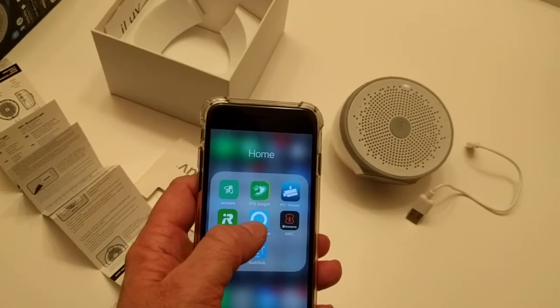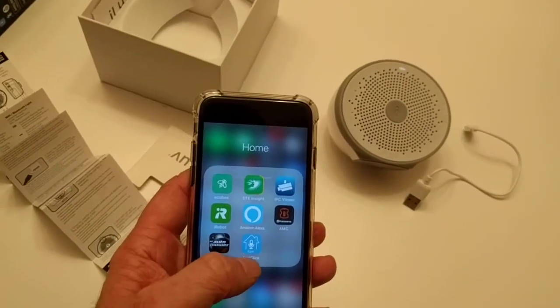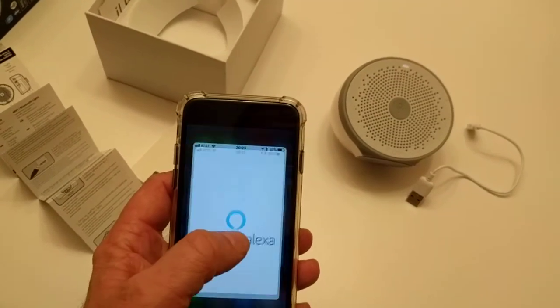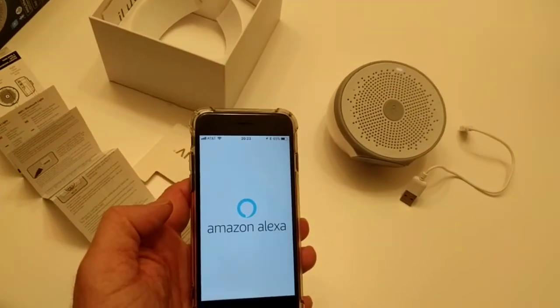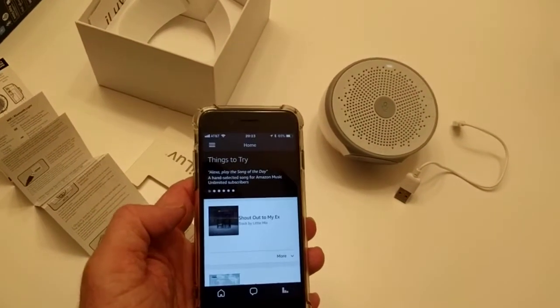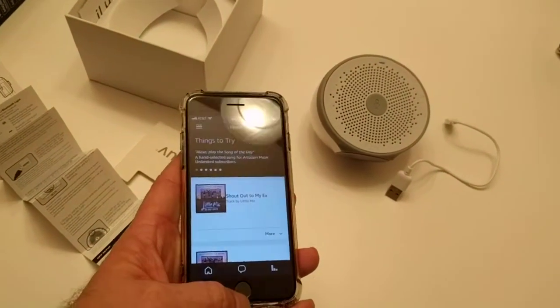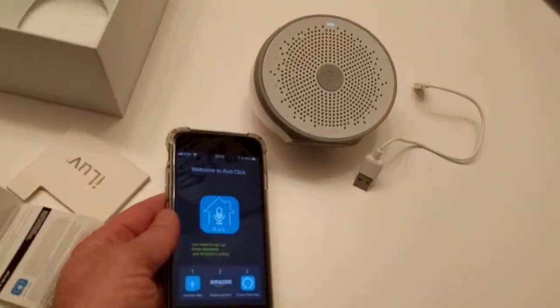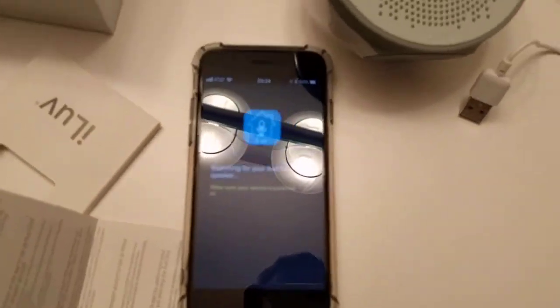You need to have Amazon Alexa and you need to have the AuthClick software installed, and your Alexa should be able to connect to your network — so you need to log in and all that. Once it's working, you click on the AuthClick software. It also says here that you need Alexa.